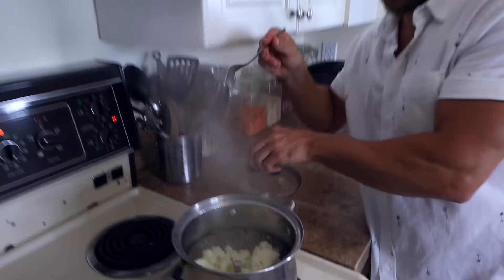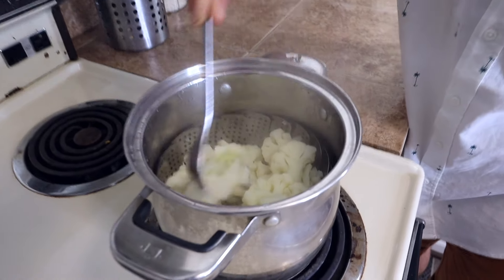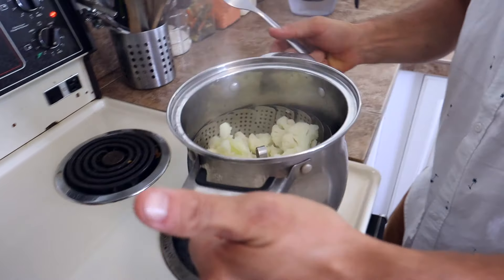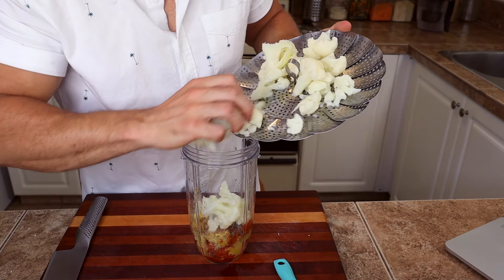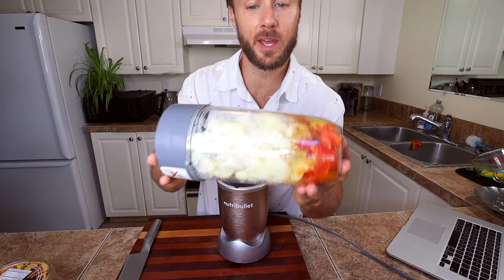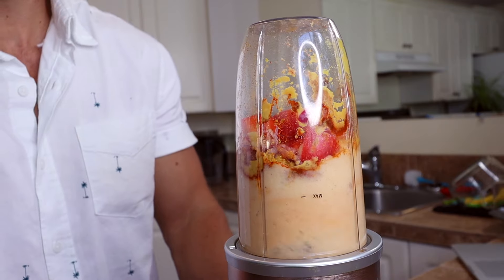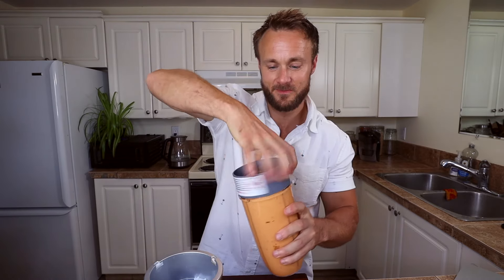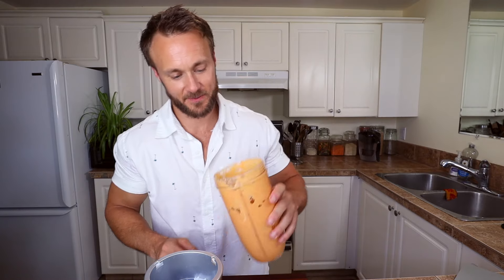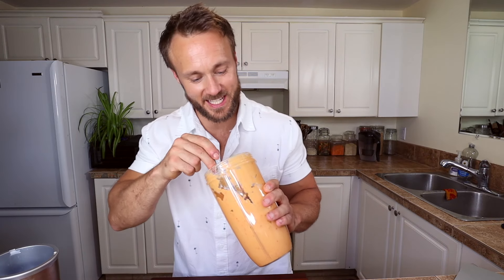Back to check on the cauliflower — it's been about 10 minutes and it's super nice and soft. It's ready to go. I'll take it off the heat and let it cool for just a couple seconds. Then we just have to add the cauliflower to the blender cup with all the other ingredients, and blend it all up.